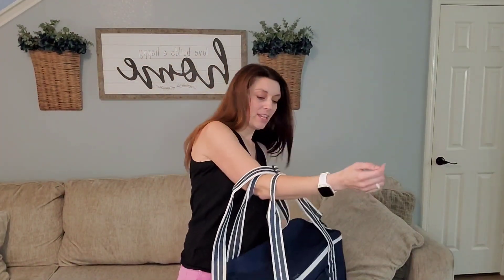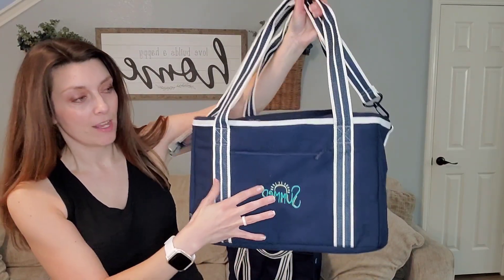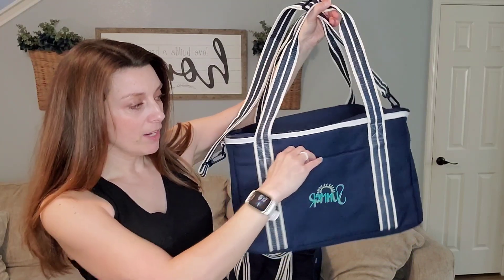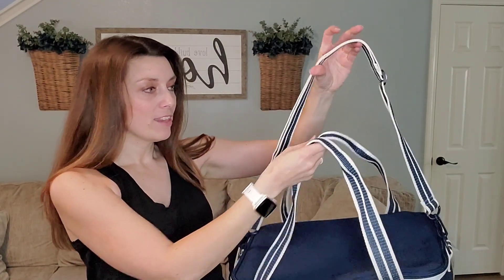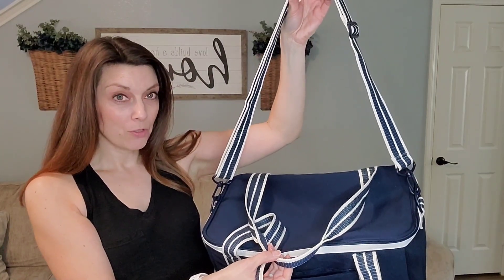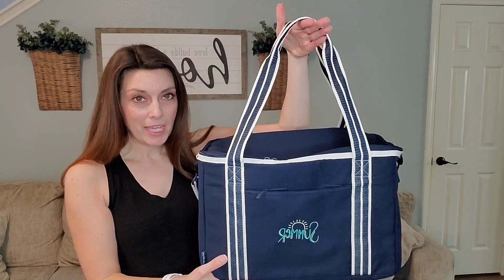And then this is our insulated duffel bag. How cool is this? It has the fun summer personalization on it. It has this little zipper pocket right here, so maybe you tuck your keys down inside of that. And then it has a thick canvas adjustable strap, and then two handles as well.